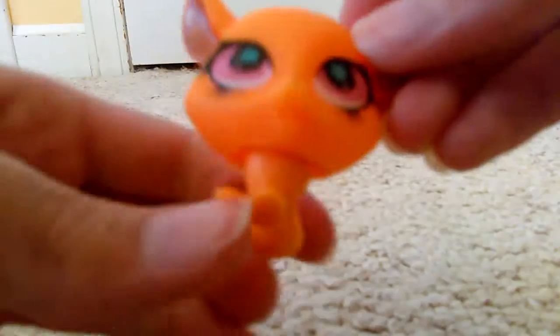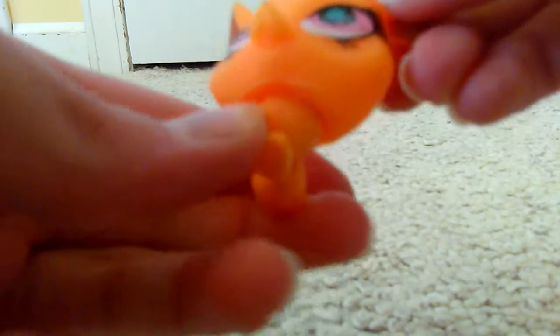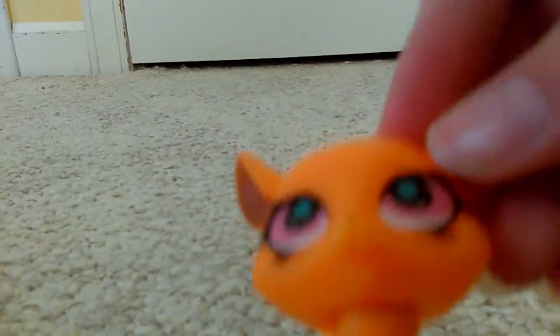Can you tell what happened? Half of its torso is inside of its head.